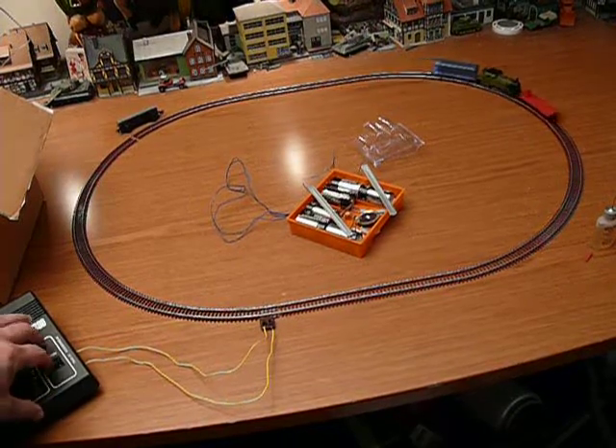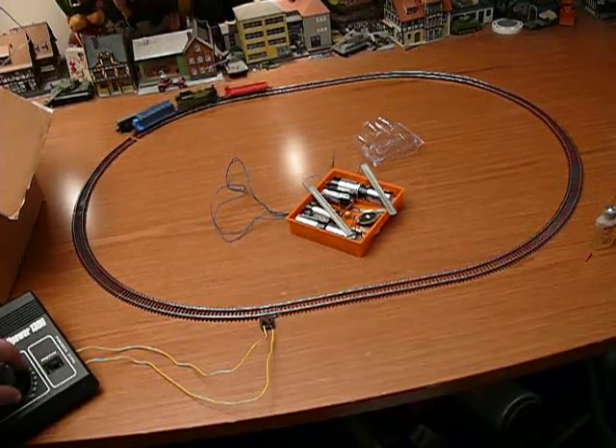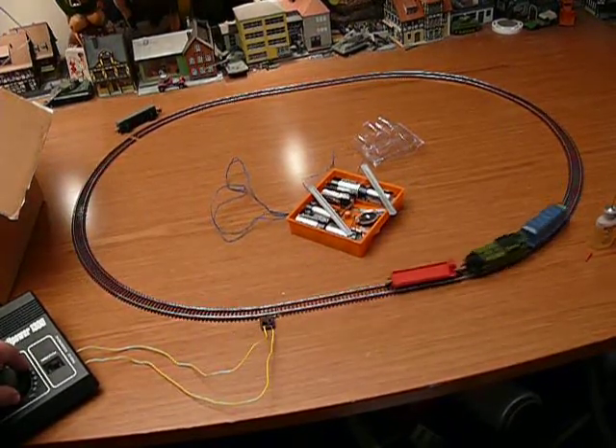And as you can see, it runs quite well. It's a well-built engine, all plastic body, metal running wheels.